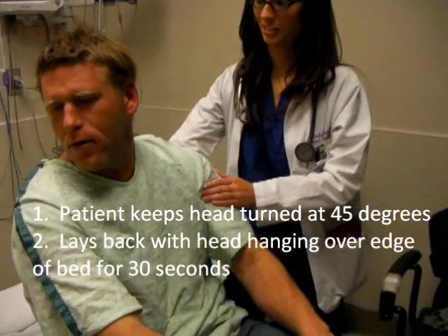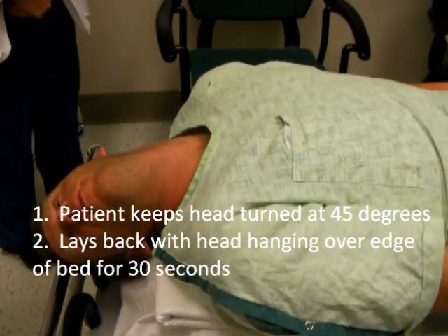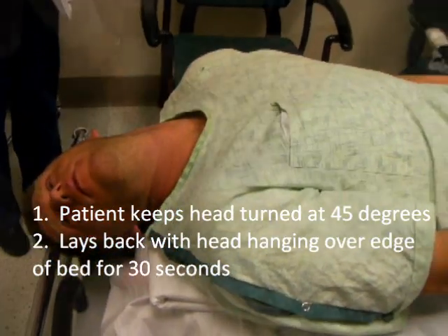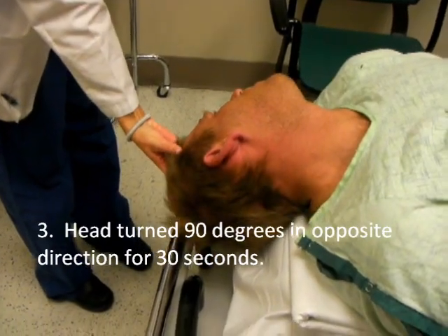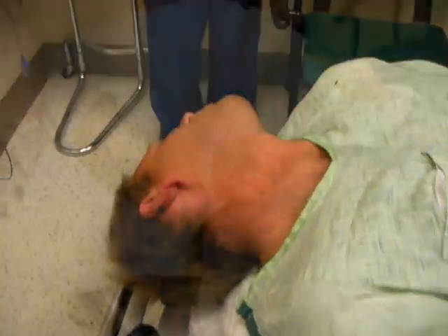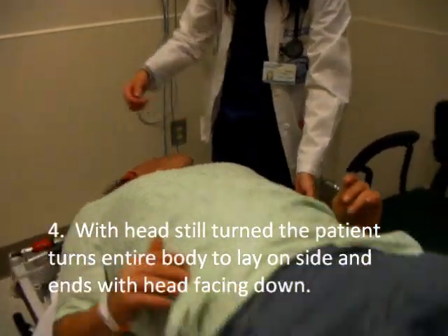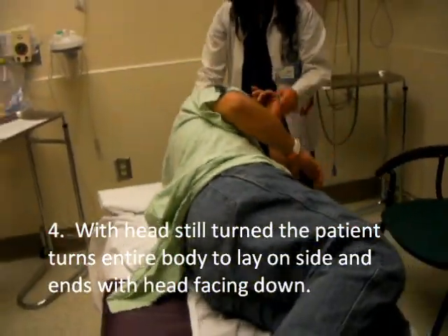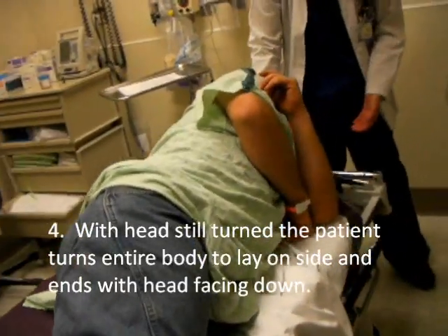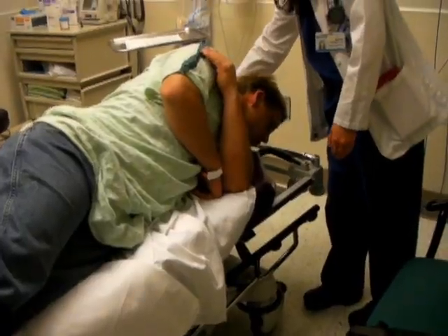And hopefully that will displace the otoliths. So we're just going to lay back and keep your head looking the same direction. Lay back. So now just turn your head this way. Leave it there for 30 seconds. In the same position, but you want to be laying on this side. So just kind of turn your whole body. Keep your head looking that way. And we can actually pace you forward when you sit up.